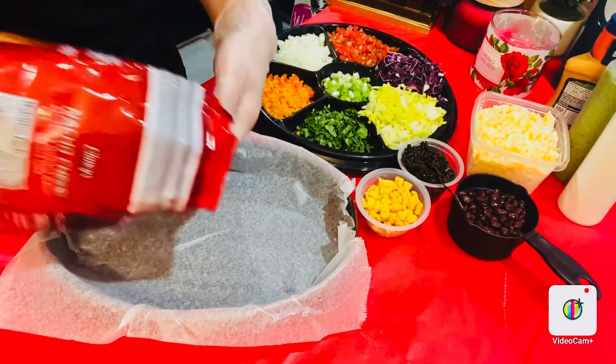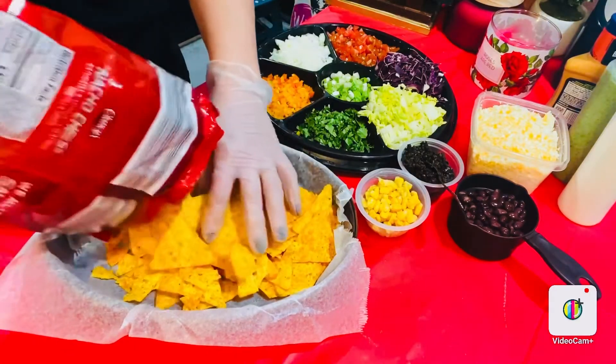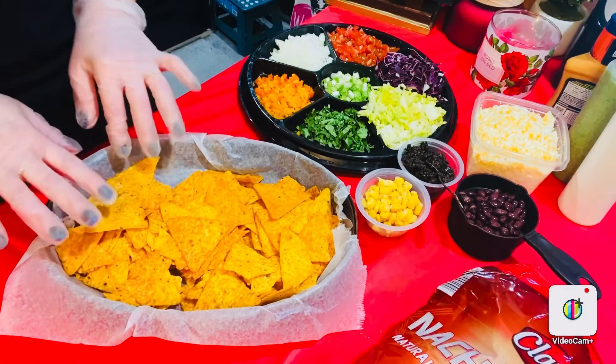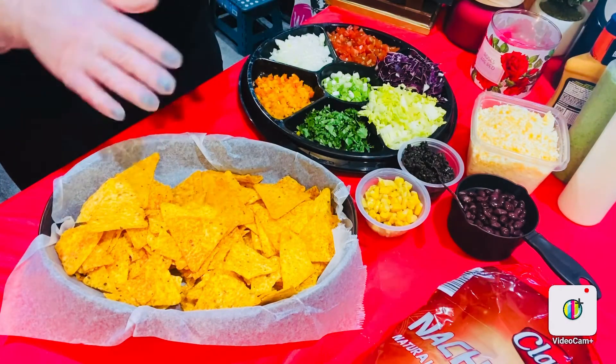First, we're gonna start with our tortilla chips — spread them all over your serving dish. Try to separate them, because when you want to grab the nachos you really want filling on top. You don't want to end up with a naked nacho, so please spread them all over.